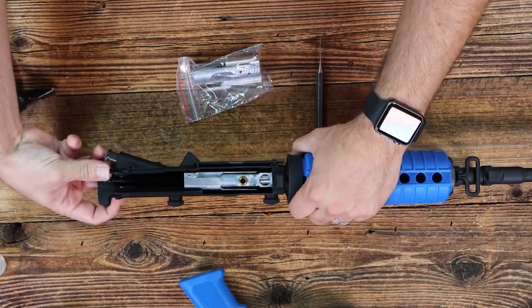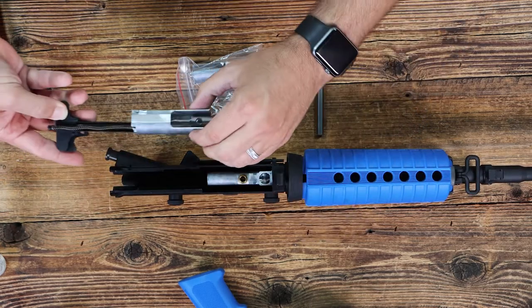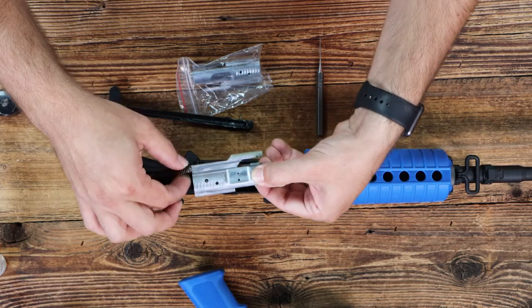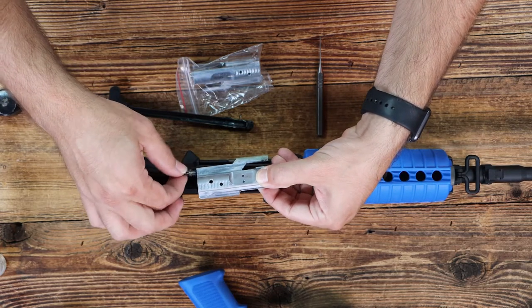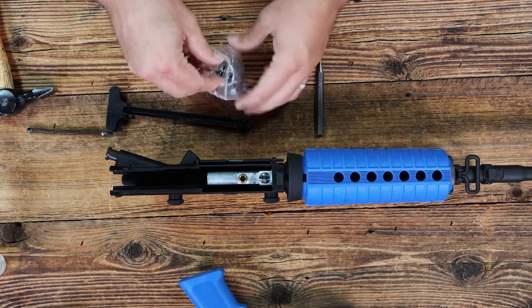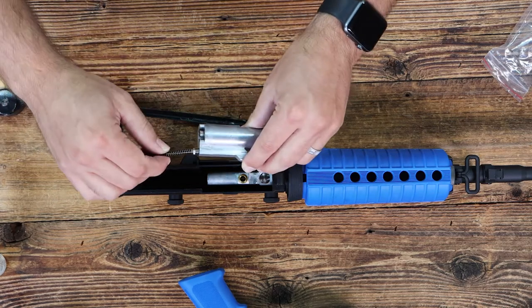From there, grab the charging handle and pull out, and you will get the bolt assembly and the recoil spring. To remove the recoil spring, unthread it from the bolt, and then thread it back into your new bolt.